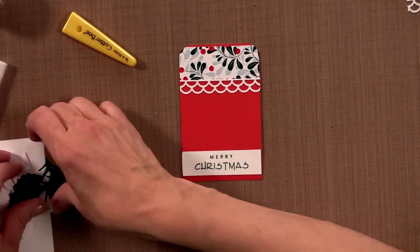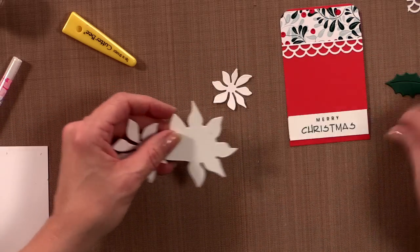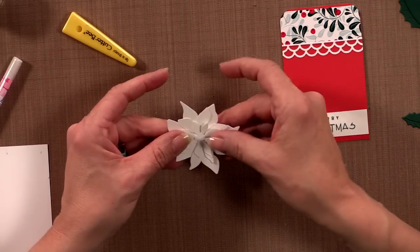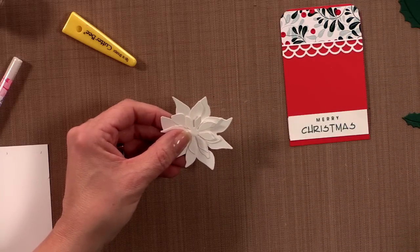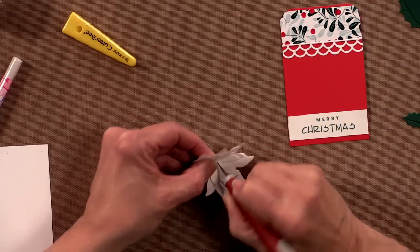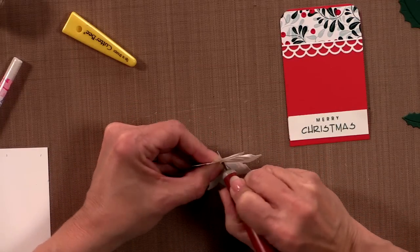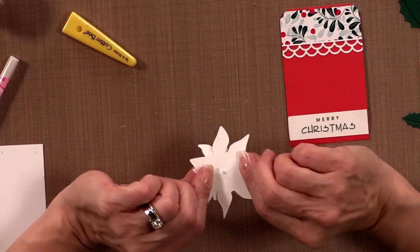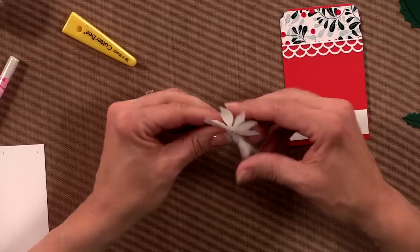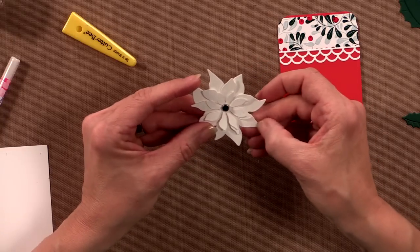My next step is to put the little flowers together. I'm going to stack them and then use the craft pick to poke a hole into the center — you might want to poke a hole over a little piece of a mouse pad. Just be careful not to poke yourself. Then I'm going to put a brad in the center and spread that out on the back.